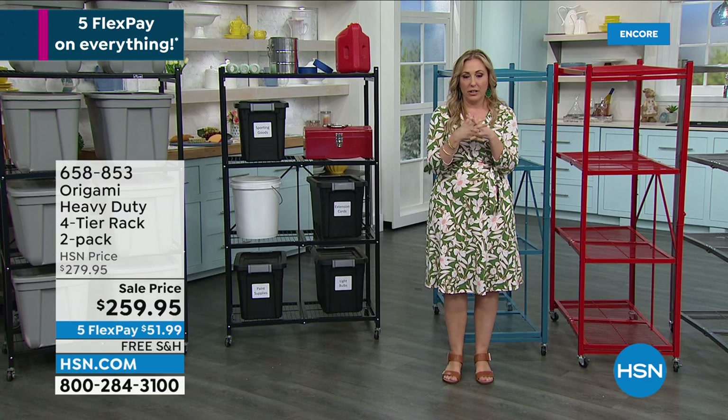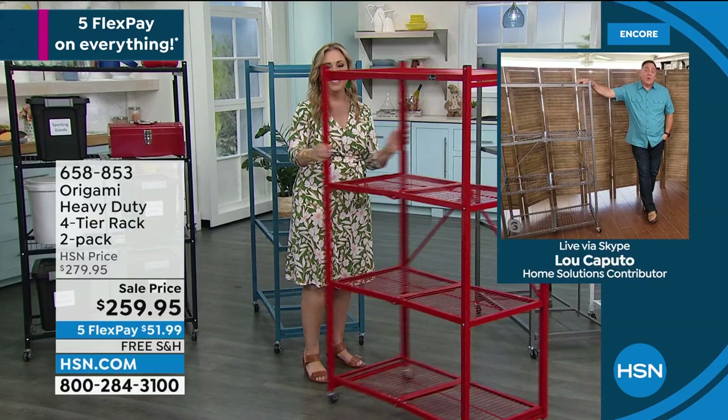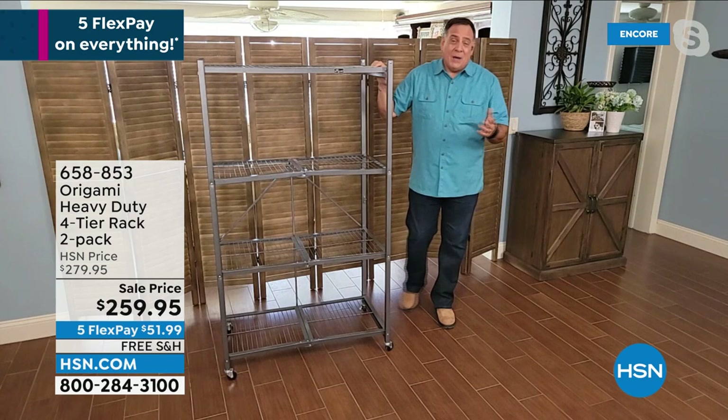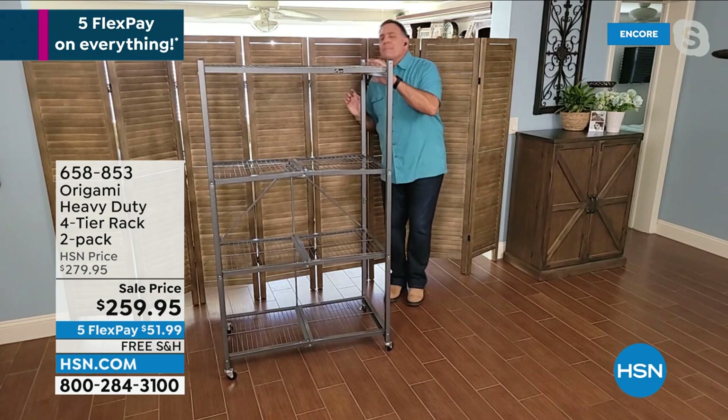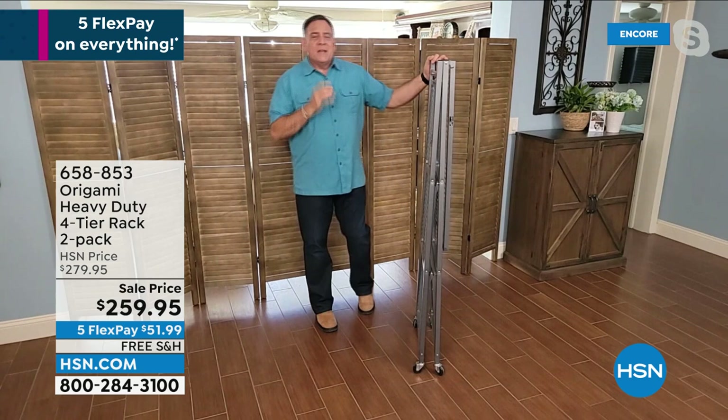Once you try origami, you don't go back. The first time you use it, you're like, where has this been all my life? Because these are powder coated steel shelves that you can fold down to only four inches wide — and that is absolutely crazy. Helen, set up on these — I'm going to watch you do it. I'm only going to do origami shows in a dress from now on. So there you go, you push this down — it really didn't take much. And then swing it over. If you are vertically challenged like I am, you've got to reach up because this one is the tall one. Then you do the little hook right there. And that's it.